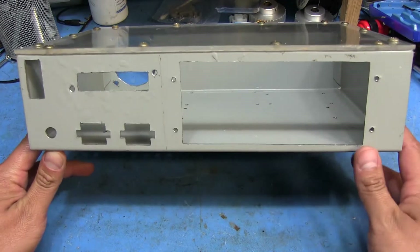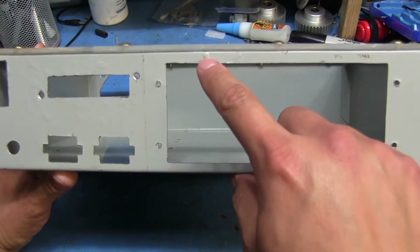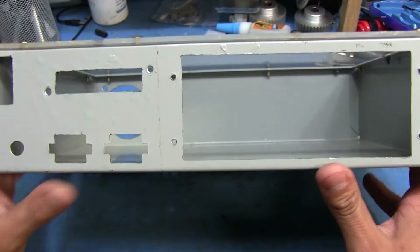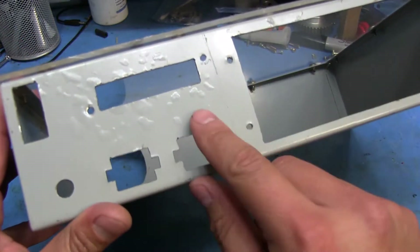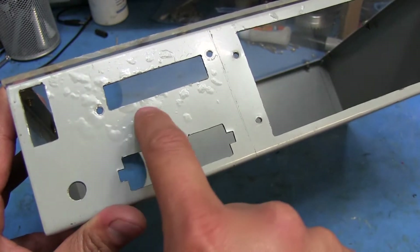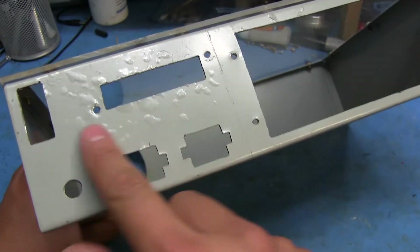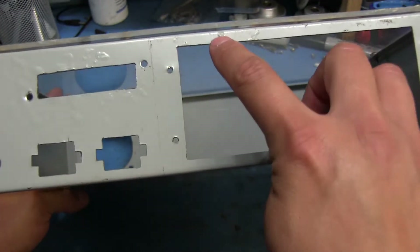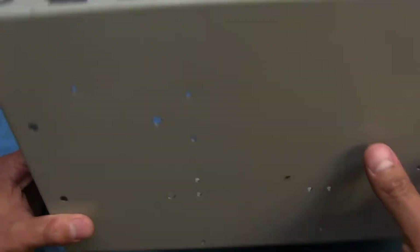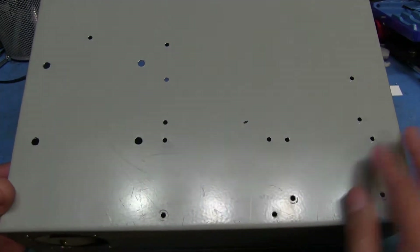One thing I'm not too thrilled about with this case, and it's been like that since I bought it, is it's got these areas where — I'm not sure if it's powder coated or what — but there are these spots where they kind of look like warts. Basically what's happening is there's rust underneath it, so the metal probably wasn't very clean when they coated it, and that's in a lot of places. As I said, that was on there before I even cut it out or did any of the cutting.